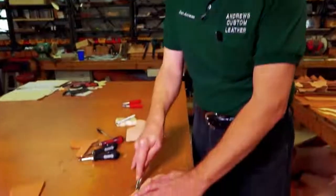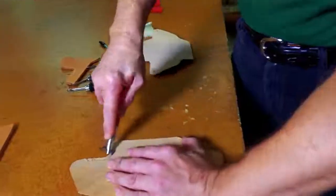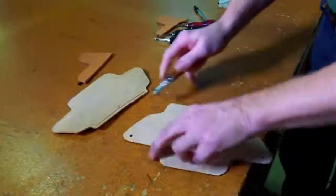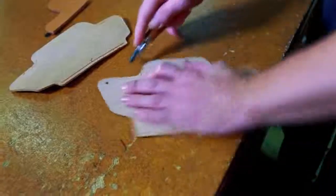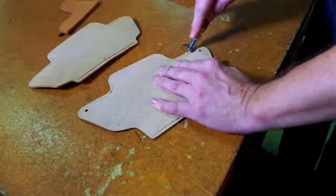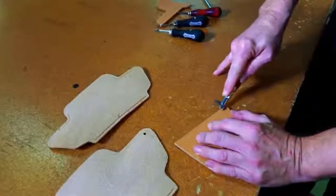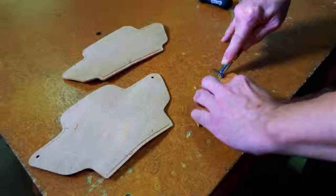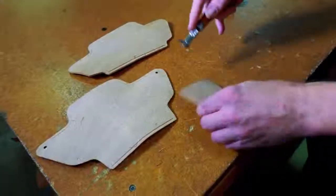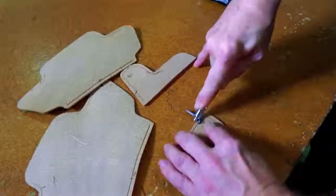The next step is dressing the edges. First we use the groover — this is not structural, I just think a grooved edge is more attractive than a plain one, and later it makes a guideline for the stitcher. I groove on the rough side because that's the outside of the holster going into the waistband. On the body shield I groove the outside — the smooth part that will be showing — and also the inside of the shield because that will stand up in full view. Since this leather is very tough, I go over the groove twice to deepen it.